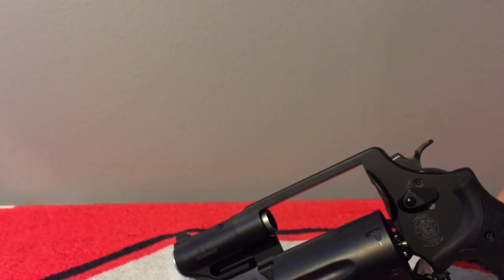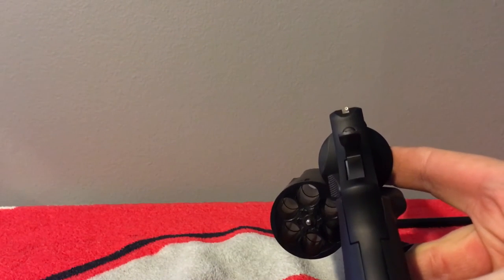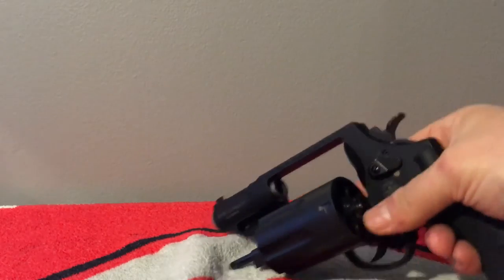Like I said, it comes with the Crimson Trace laser. The calibers are: .410 two-and-a-half inch shot shells, .45 ACP, and .45 Long Colt. It has a six-round capacity. The barrel length is approximately 2.75 inches and the overall length is eight and a half inches. The front sight is a tritium night sight and the rear sight is fixed.